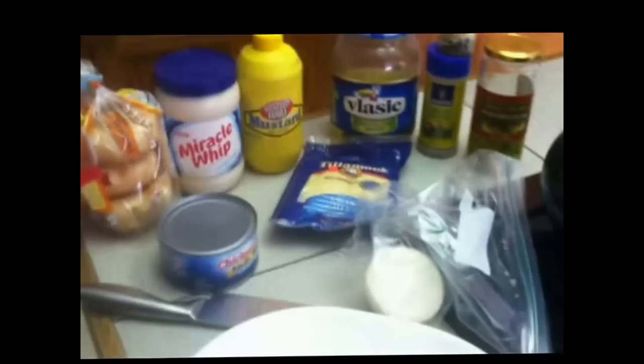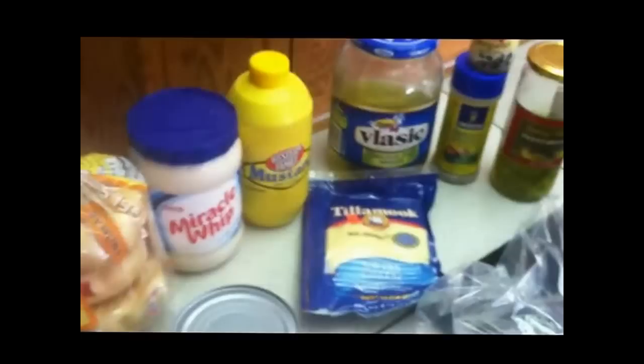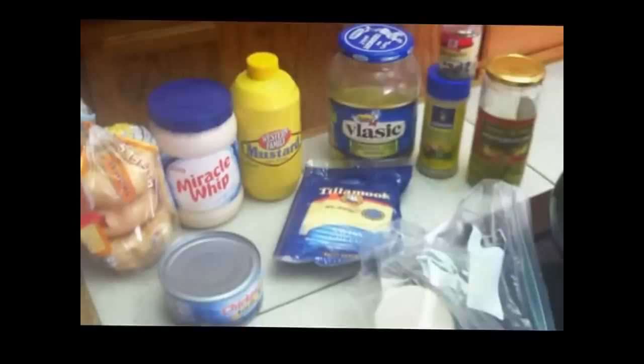We're going to use a toaster to make this. You basically just need a plate, a knife, these ingredients right here and you're ready to go. Next thing I'm going to do is chop up the onion, cut the pickle a certain way — I'll show you why later — and get the bagel prepared. I'll see you in a minute.